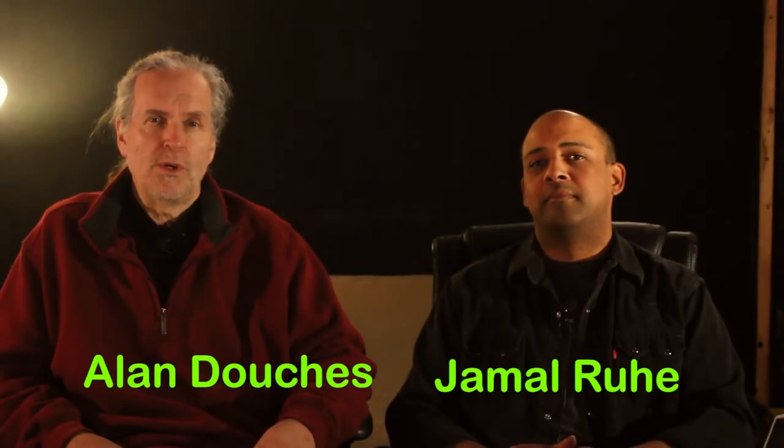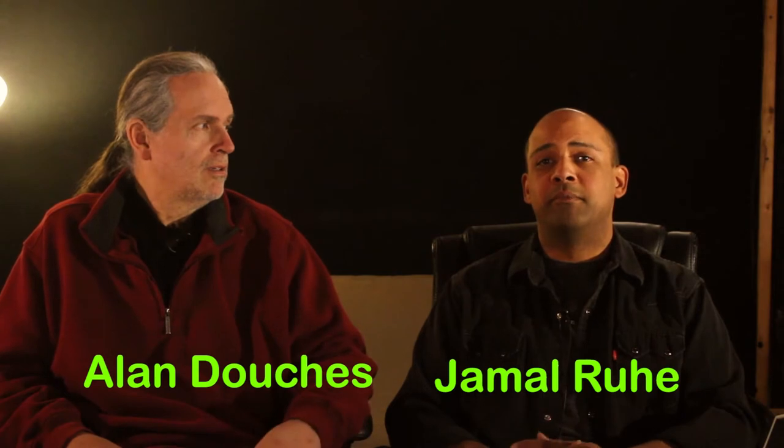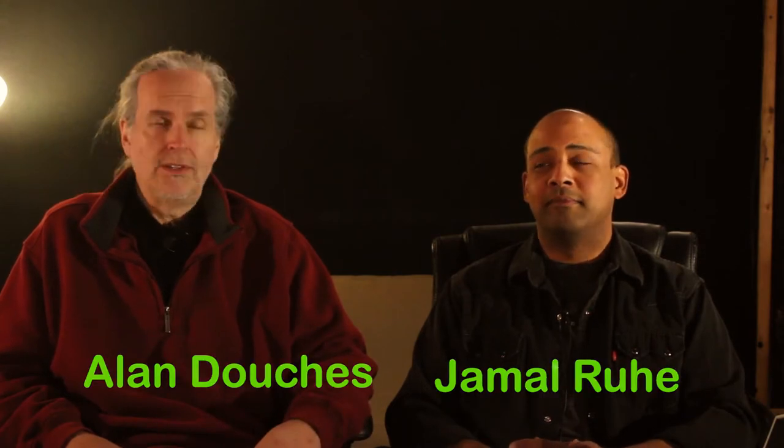Hi, I'm Alan Douches from West West Side Music. And I'm Jamal Roo from West West Side Music. And this is From Where We Sit.